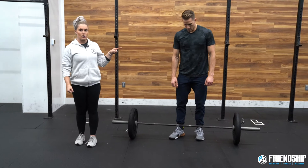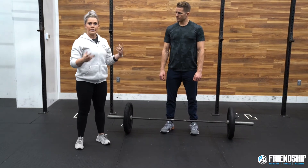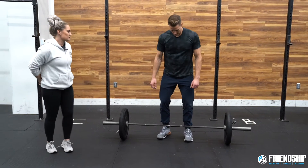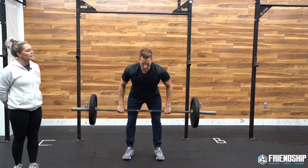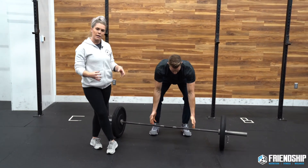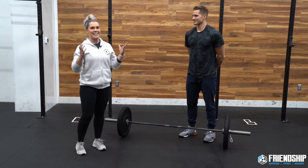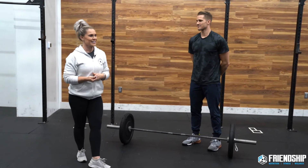Tip number three: go overhead right from receiving the clean. We bring it right to our shoulders and we're ready to go right up overhead — we shouldn't have to reset, especially in those first few reps. He's ready to go as soon as he catches. If you choose to go a little heavier and want to try a heavy Grace, you still really want it to be a weight where you can do that. If you're gonna pick a weight where you have to stand up and re-dip to jerk every time, that might be a little heavy for testing Grace.